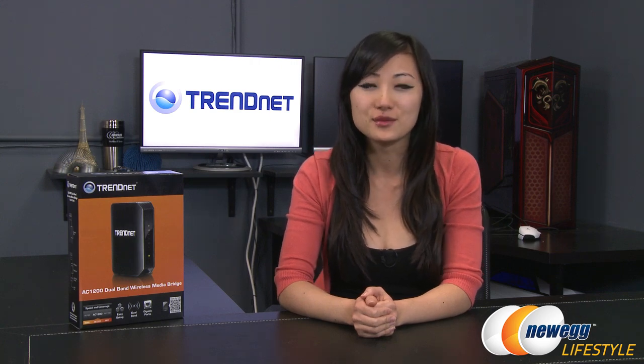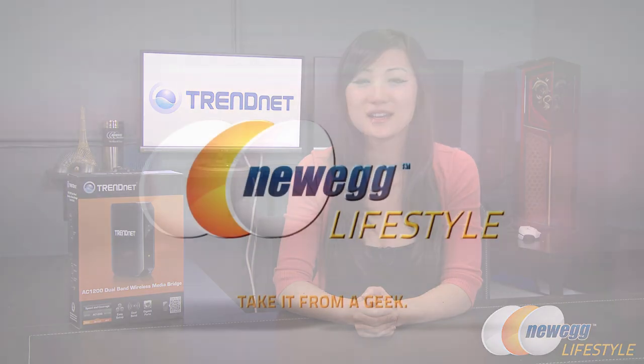That wraps up our unboxing on this TrendNet AC1200 Dual Band Wireless Media Bridge. I'm Joanne, and if you enjoyed this video be sure to subscribe to our Newegg YouTube channel as well as our other YouTube channels. Thanks for watching Newegg TV and we'll see you next time.